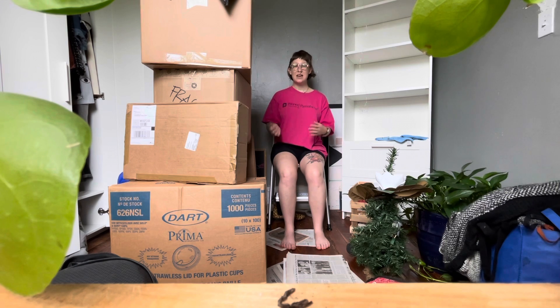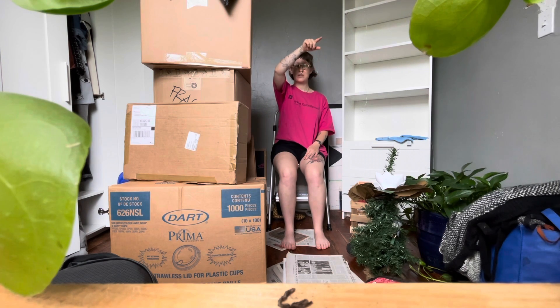We're going to inhale for one, two, three, four. Holding at the top of that breath — one, two, three, four. Exhale — one, two, three, four. Hold — one, two, three, four. You complete the box.